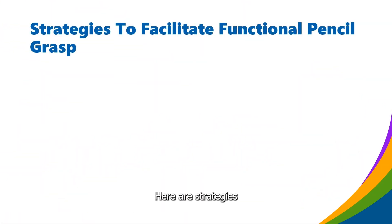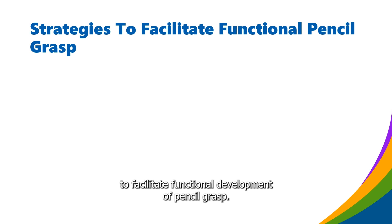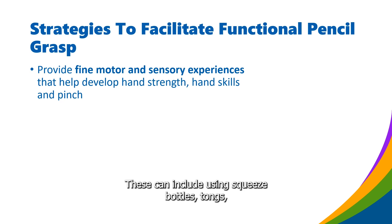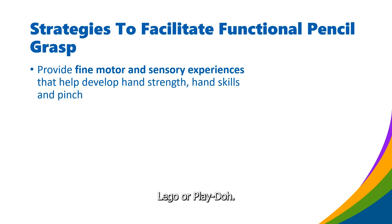Here are some strategies to facilitate functional development of pencil grasp. Provide fine motor and sensory experiences that help develop hand strength, dexterity and pinch. These can include using squeeze bottles, tongs, Lego, or Play-Doh.